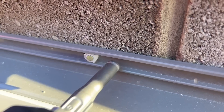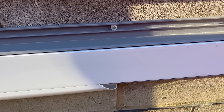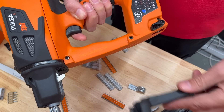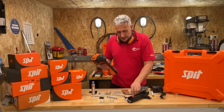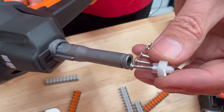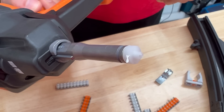You can also get some specialist fixings for use with plastic material, such as when we've been using it to fix dado trunking. These don't work with a magazine, so at this stage you can drop the magazine out and just put the cover back in place — it makes the machine just a little bit more compact to get into tight spaces — and then the fixings themselves you push straight into the barrel, and they're held in place, ready to fix.